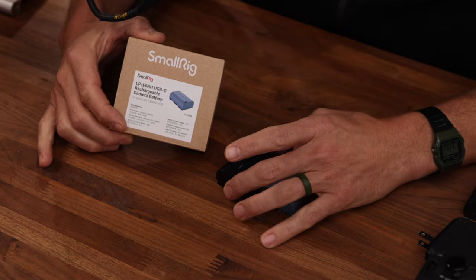Hey, Eli here. I've got a super quick review for you today on the SmallRig battery. It's an alternative to the Canon battery for the mirrorless system — the R5, R6 II, R6.